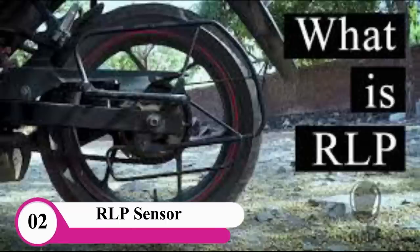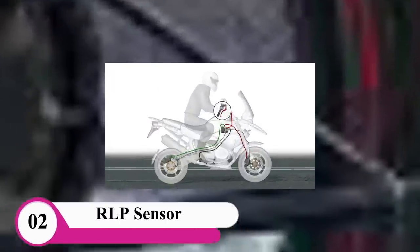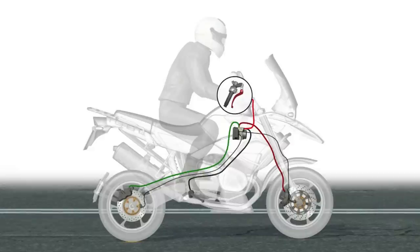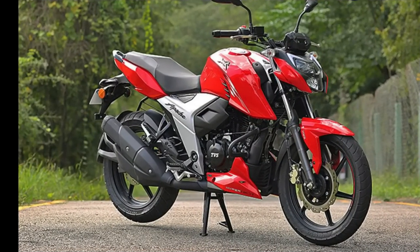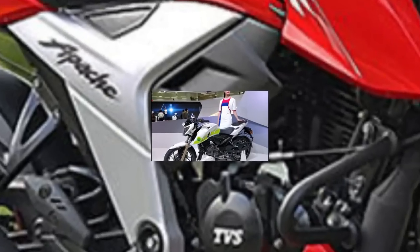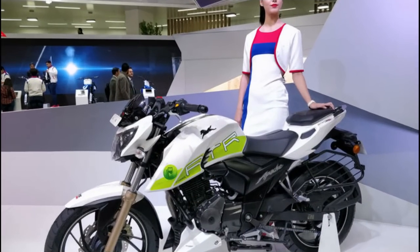What is the number? There is an RLP sensor in the Apache 160 bike. There is an RLP sensor — rear wheel lift protection. We will apply the brake. There is a sensor in the rear wheel. There is a sensor in the Apache 200cc bike. It is not in the 160cc.